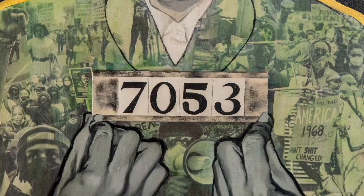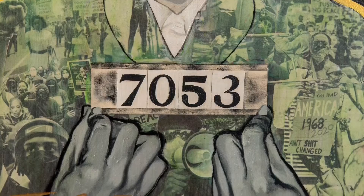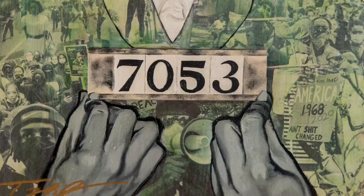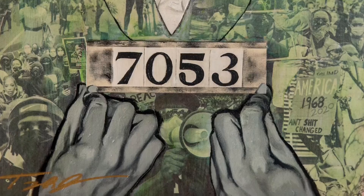The green wash in her jacket was actually an accident. After varnishing the black and white photos, some of them turned green, but it actually turned out to be a great color to continue to use because it contrasted with the red. And together with the yellow, red, and green, they make the Pan-African colors.